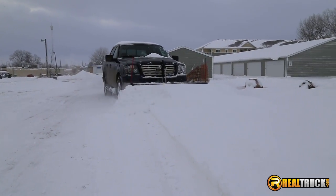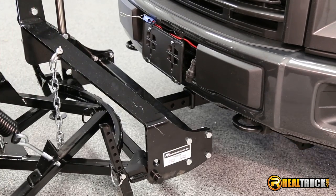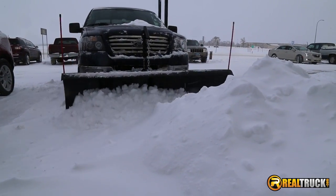Heavy duty steel construction with a black powder coated finish. It's easy to assemble and mounts to any two inch receiver hitch. Backed by a one year warranty, get your SnowBear Pro Shovel snowplow today with free shipping.